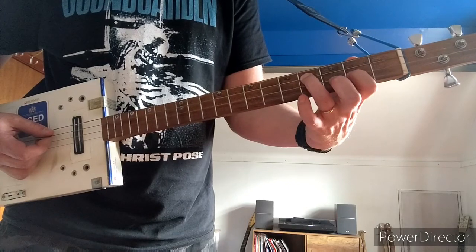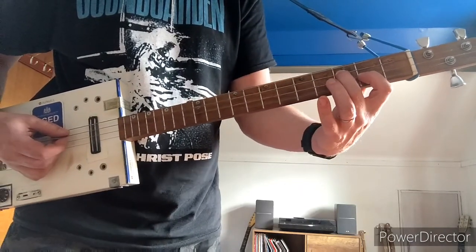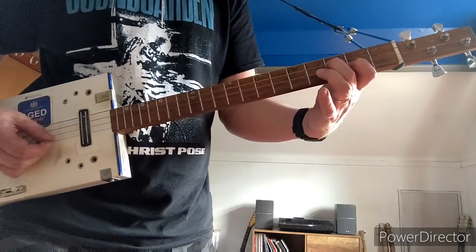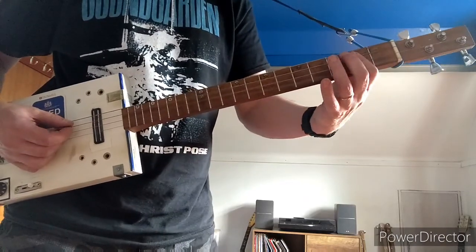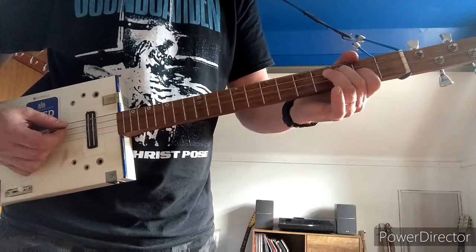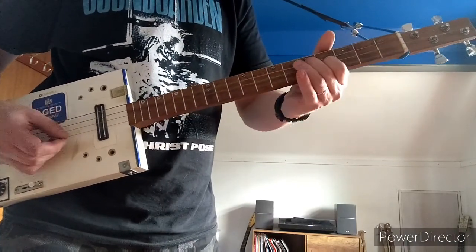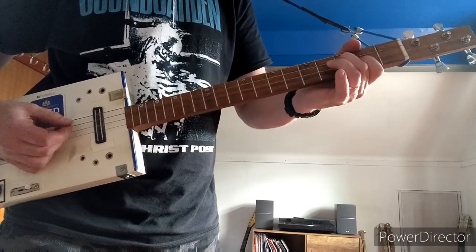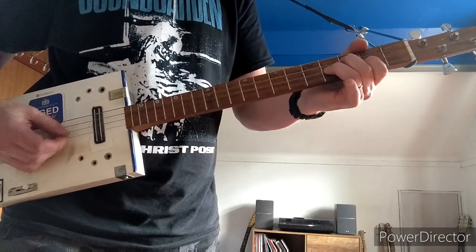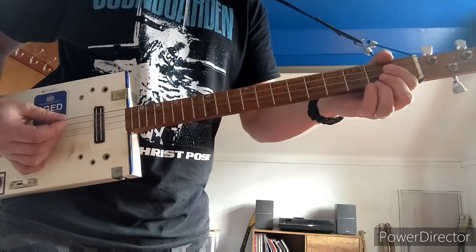From there, take your 3rd finger off and put your 2nd finger on the 3rd fret of the D, keep your 1st finger on the 2nd fret of the G, and play those with a hammer on with your 3rd finger to the 4th fret of the G and then off again. Then you go back to the 2nd fret of both strings.